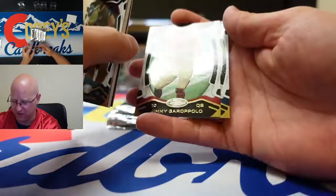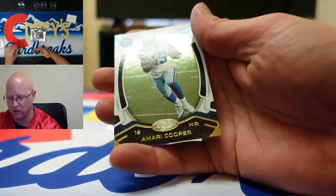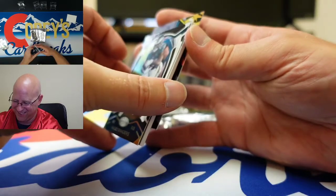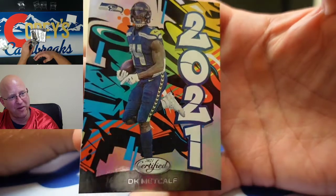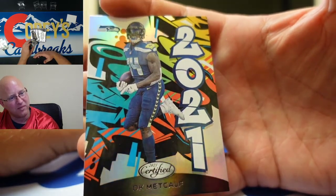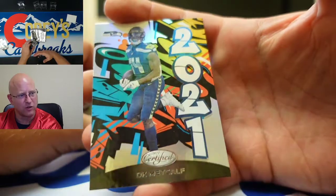That is a nice insert right there, we'll get to those real soon. There's Jimmy Garoppolo and Amari Cooper — six year card, nice. And there's DK Metcalf, nice card. I love those graffitis. A graffiti — is it a case hit? I don't think so, there aren't too many of them — super short print.